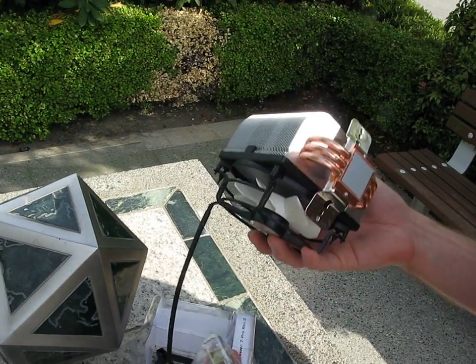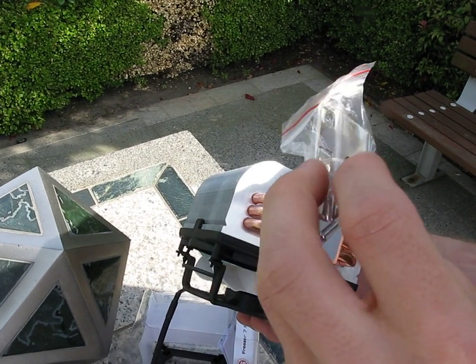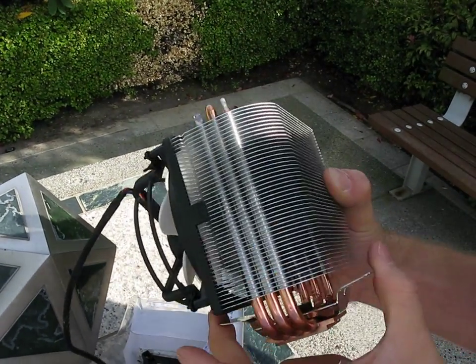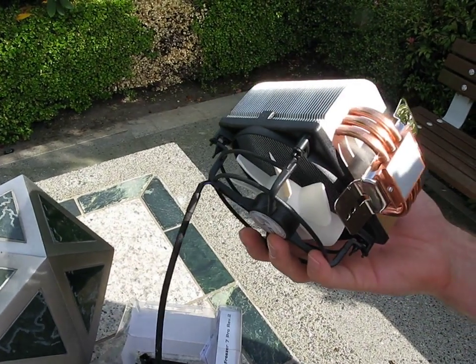The way the mounting system works — you can see we've got a couple of different mounting systems here. The AMD one uses two screws and two little clips to go onto the stock mounting retention bracket, and then clips down onto the bracket that's on all AM2 and AM3 motherboards.